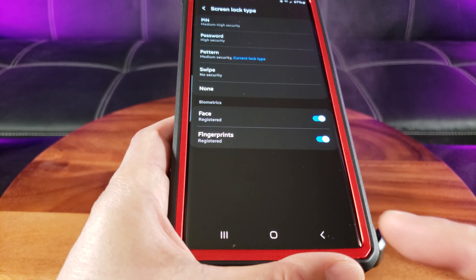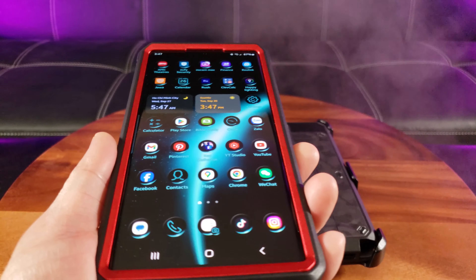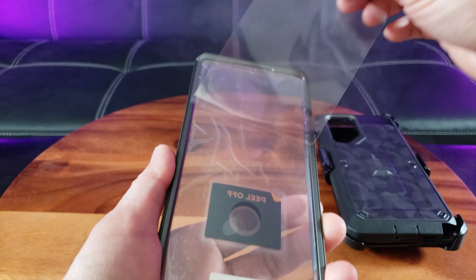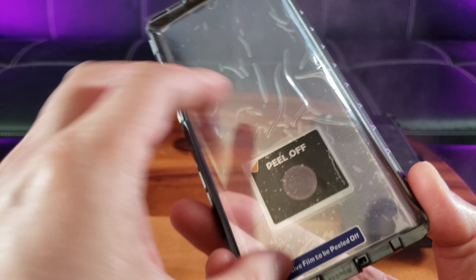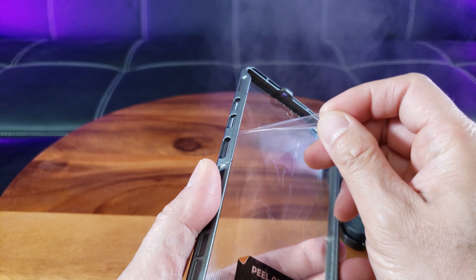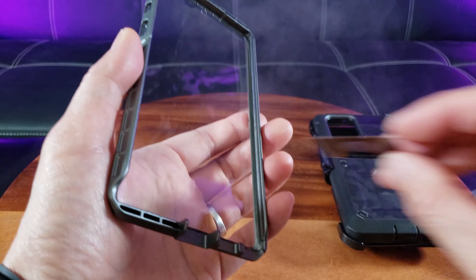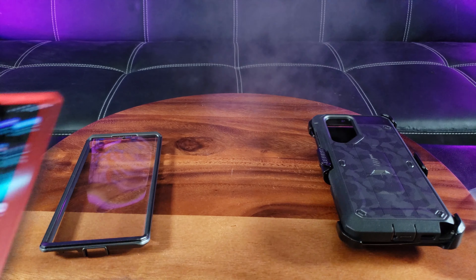Before installation, make sure you set your fingerprint ID — I've already done that. Next, clean the screen with a microfiber cloth or with a disinfectant wipe. I'm going to peel the outside film of the screen protector and also peel off the inside film and sticker. Notice the little circle — that's for the fingerprint. Now I'm gonna remove my old case.